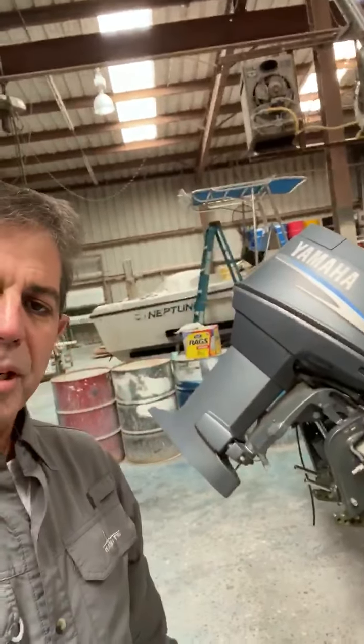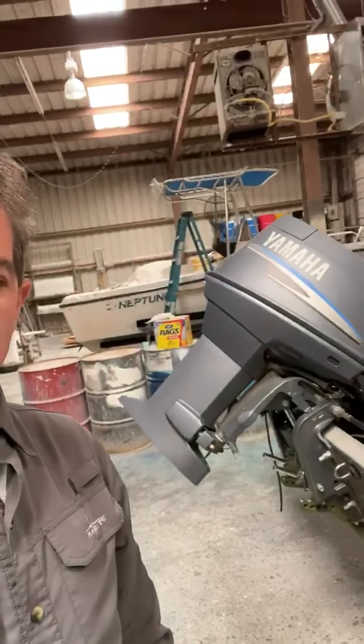Hi, it's Richie with Blue Dot Marine. Wanted to go over some safety tips with you. Every couple of weeks we get a boat in, and this particular boat, the lower unit was stolen. So there are some items I'm going to go over with you to help secure your equipment.